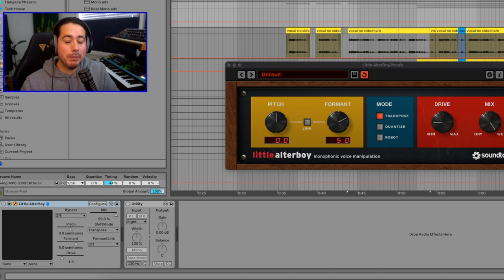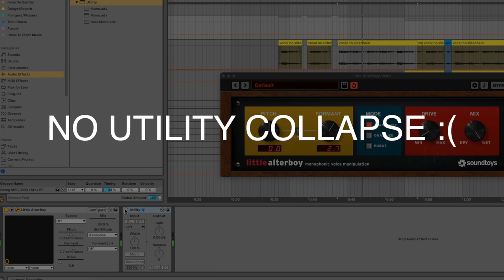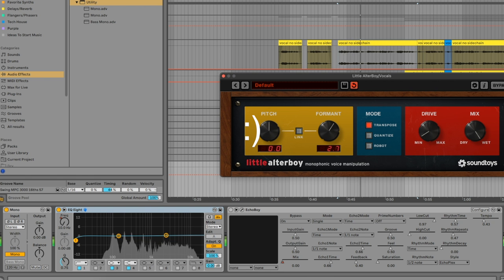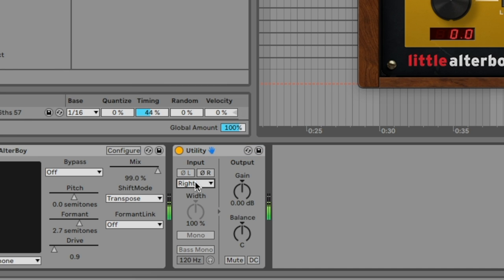The biggest fix is that when you use Ultra Boy and it widens like that, a lot of the times the left and the right will sound a little different or will be shifted in time — that's how you get the width. If you utilize the Utility plugin from Ableton and collapse it to the left channel or the right channel only — not collapsing left and right together — you keep just one side: left or right.